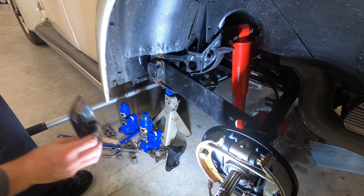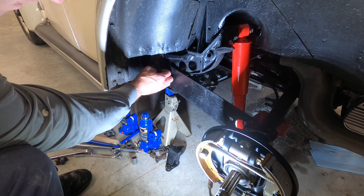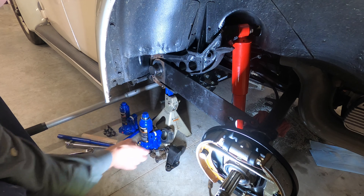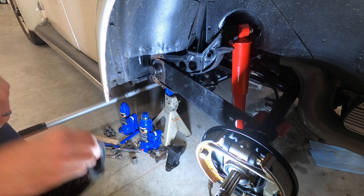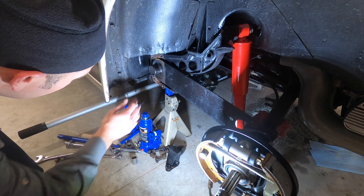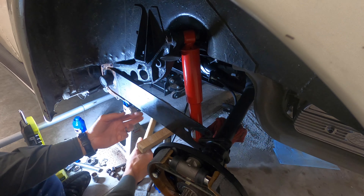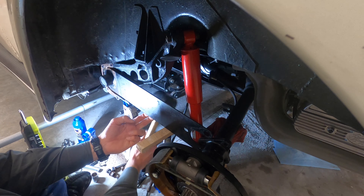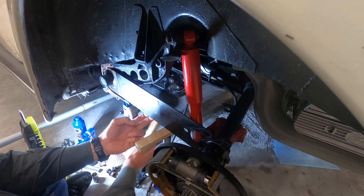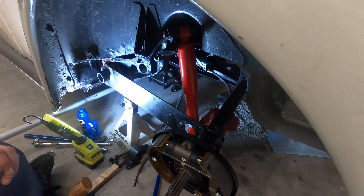I would also suggest getting new rubber for when you put this back on — there's one on each side, but at least for the outer side. Also, take a picture, make a mark, or scratch the position so you know exactly where it sits on that torsion bar.